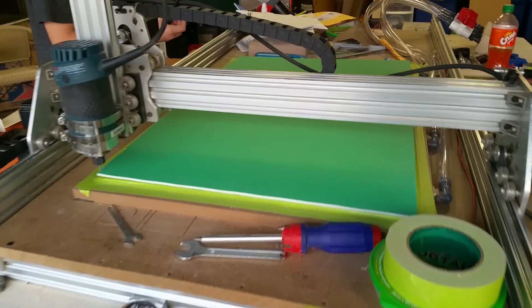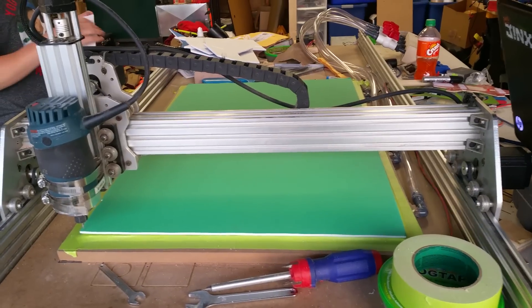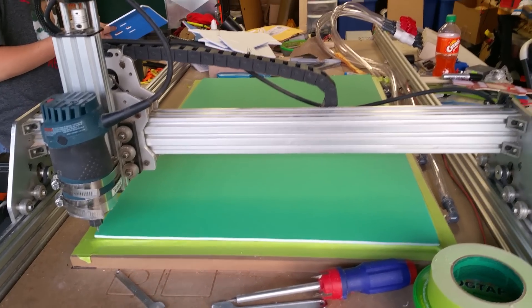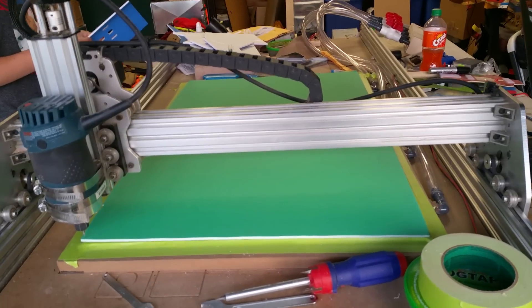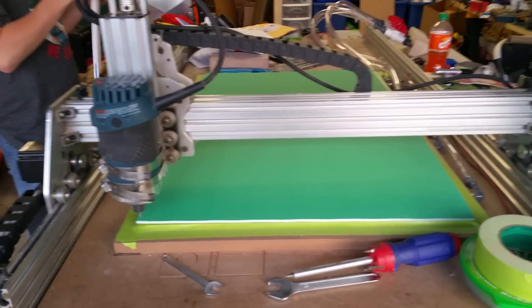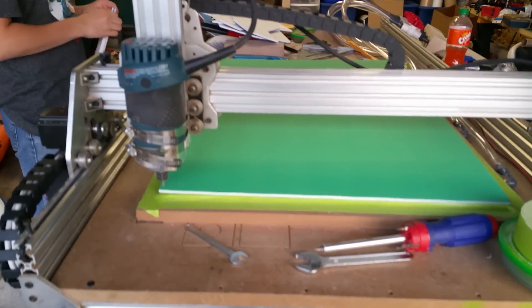All right, so here we go. We're going to use my CNC to cut Dollar Tree foam board. I was actually able to find some colored foam board — it's actually Adams foam board — at one of the off-brand stores in my local area.